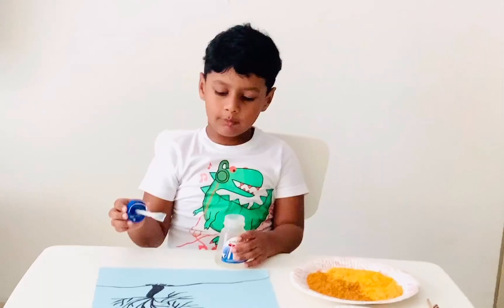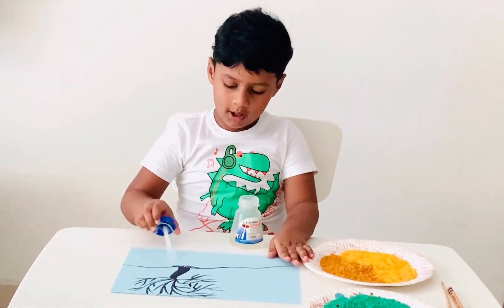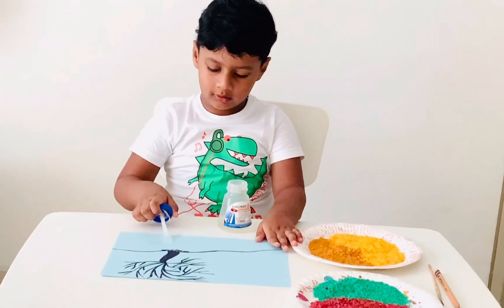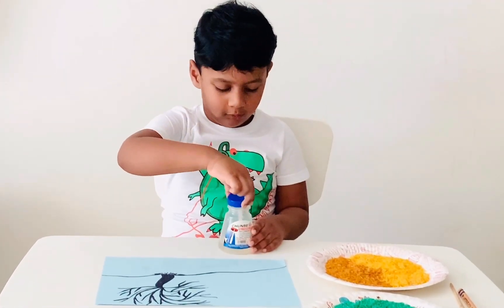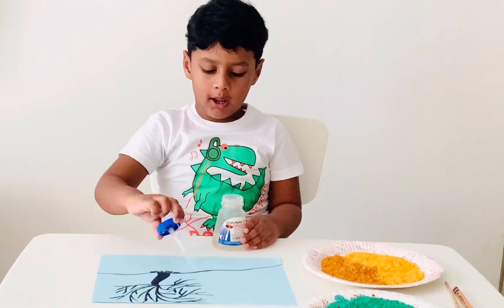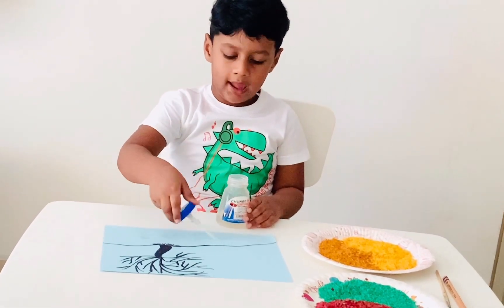First, we need glue. Put the glue here and spread it. Spread it evenly. We don't need to go out of the lines. Put the glue and spread over here without going out.